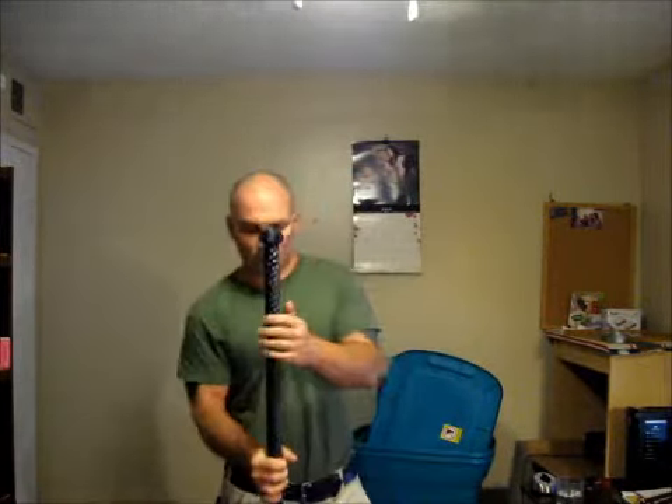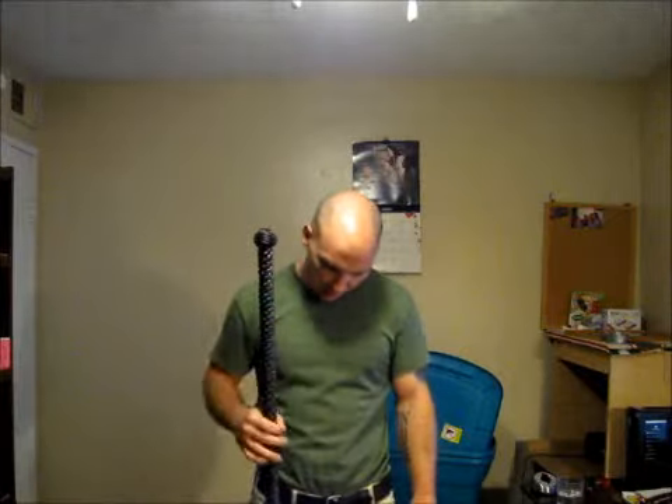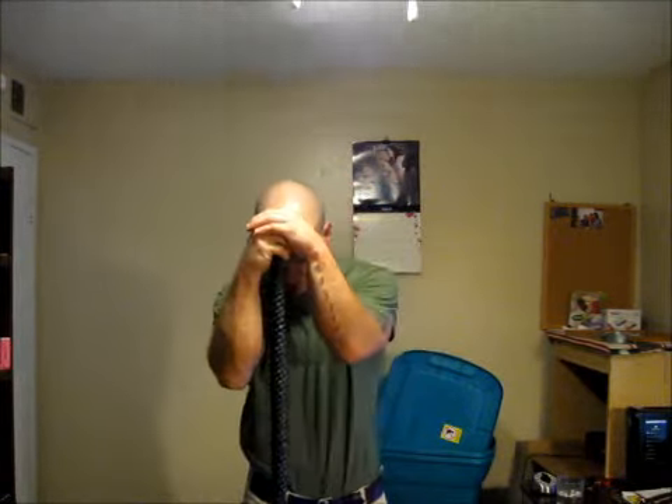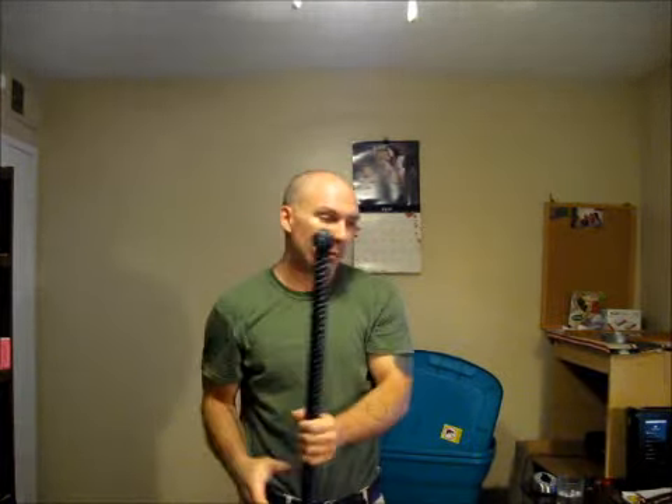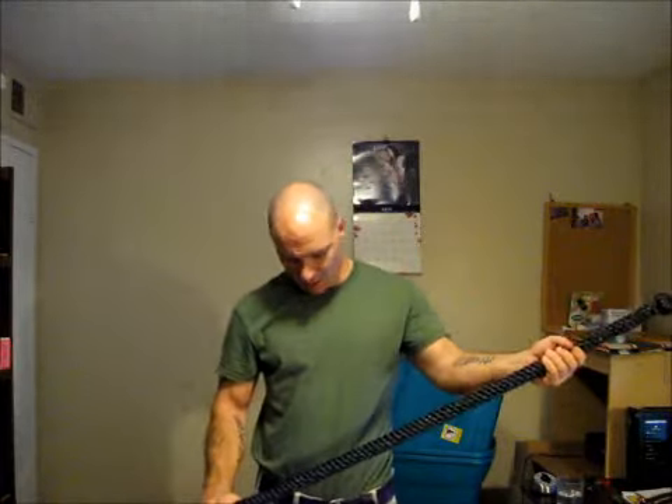I'm going to do one more polymer treatment on this. At this point, this has already taken over one pound of my polymer gel, and it's just really cool. It's got the flex, like all my stuff does, so you can just go to town without stinging up your hands and all that.